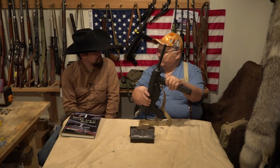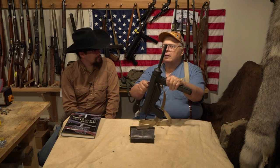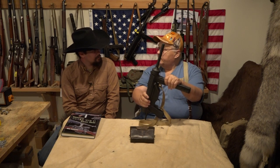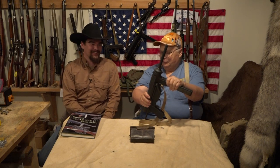Some of the paratroopers dropped into Normandy with these — it was their first test. And they were plumb happy with it. Talk about a trial by fire.